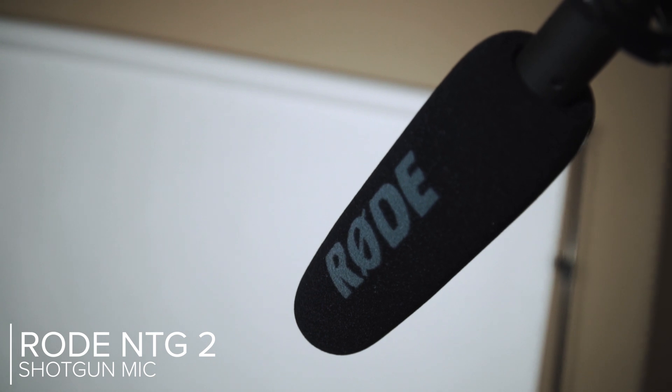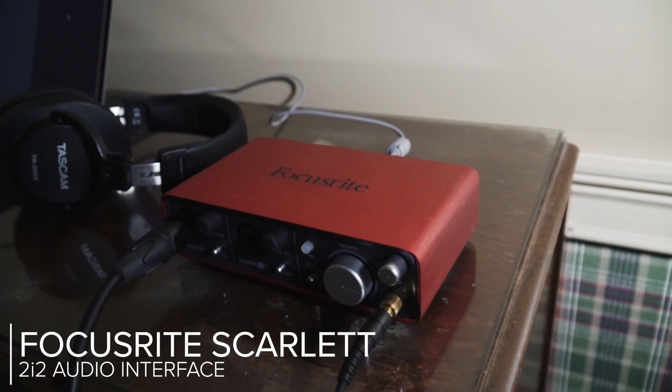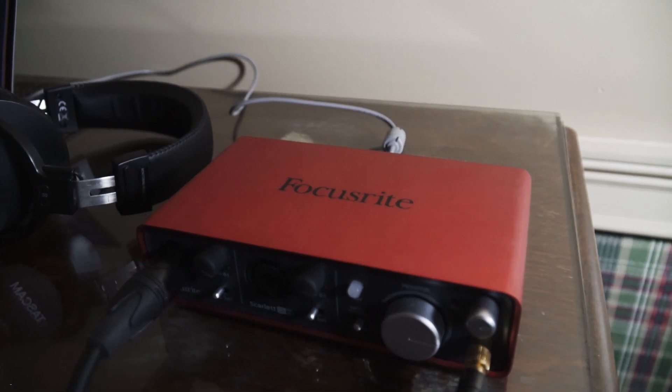For audio, right now I'm using the Rode NTG2. It's a solid microphone — there are definitely cheaper options but also more expensive ones. It's a great shotgun microphone and a perfect choice for this type of interview or talking head situation. For the cable, it's just a normal XLR cable — if you don't have one, you can steal one from your worship team. From the XLR, it goes straight into my Focusrite Scarlett 2i2, which is an audio interface that plugs straight into my laptop.